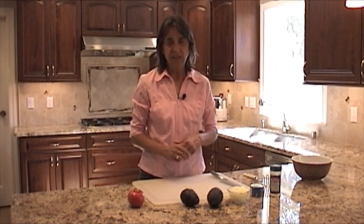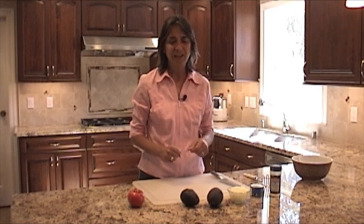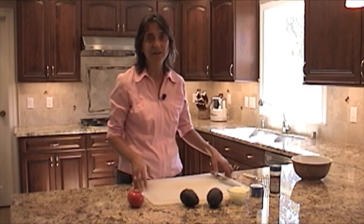There is another avocado out on the market. It comes from Florida and it's called the West Indian Avocado, and that one, believe it or not, has 20 to 50% less fat. So if you're interested in that, you might want to try that.